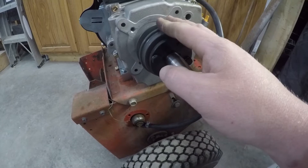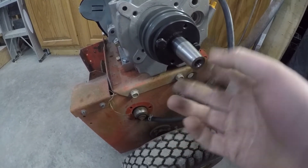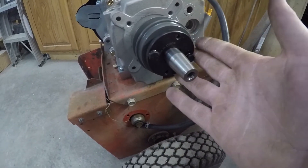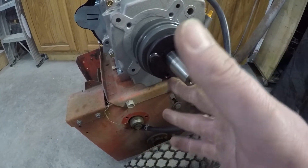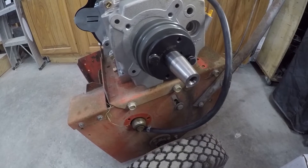If you ever want to take this off, all you do is take the bolts out, put them in the other two bolt holes, and that will pull the bushing right out of the center of the pulley. You don't have to worry about it rusting in place or getting seized on the shaft. Just swap the bolt holes and this thing will come right off. It's super easy and super convenient for later removal.